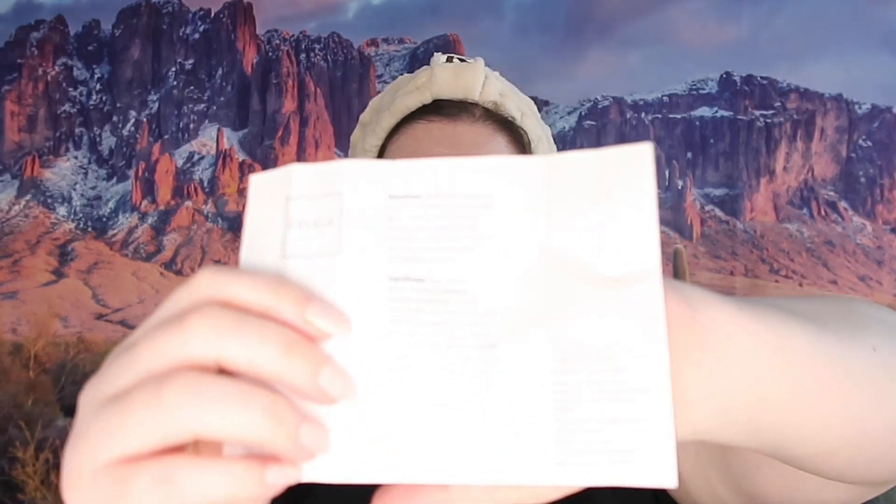Moving on to the eyebrow boosting serum. It says: for external use only. Directions — nightly after cleansing the skin, hold horizontally and apply the serum directly to the eyebrow hair follicles and to the skin along the brow line where hair prominence is desired. Do not apply to any other area — this is intended solely for your brows, not for lashes. It does come with a little pamphlet with the same information written larger.